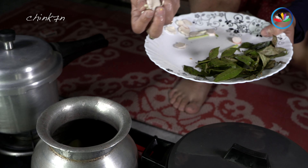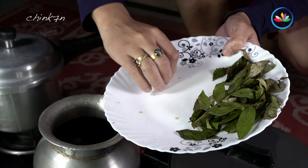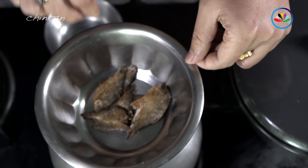Now it's all dried and cooked. As it's done, set it aside. The third step is the gravy.